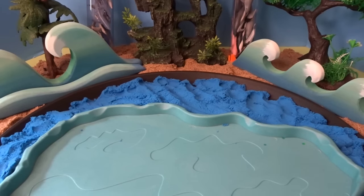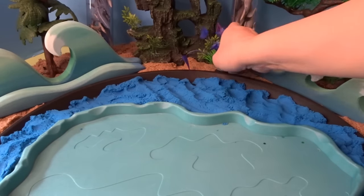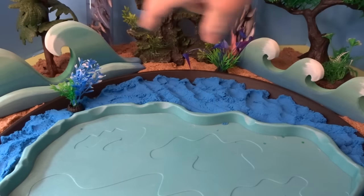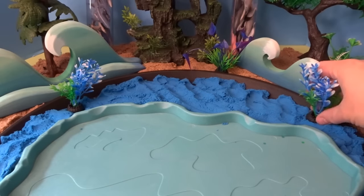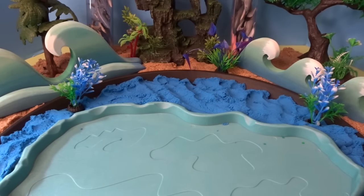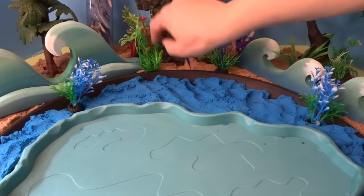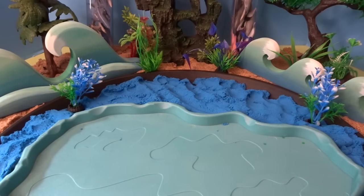Now let's add some ocean plants. Here's a plant here, add this back here, add this blue one here, and this one here. We'll put a tropical tree back there, add some grass right here, and another ocean plant right there.